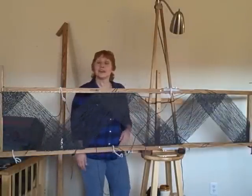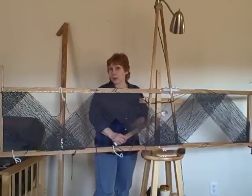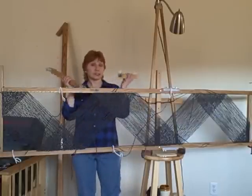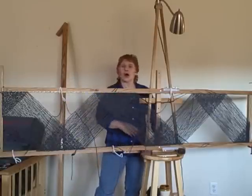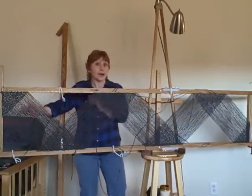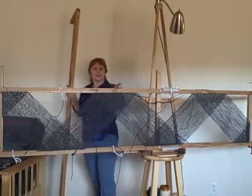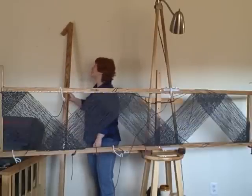Hi. This is my new rectangle loom from Hideaway Homestead. This is a prototype Roger made. It's adjustable. It has three widths: 20 inches, 15 inches, and 10 inches. I've got it set up for 15 inches. It can go all the way to 80 inches, down to a square if I want. And check this out — this is a prototype he made that's going to turn this rectangle loom into a tri-loom. How cool is that? I really can't wait to try it.